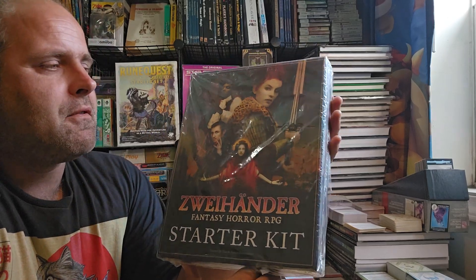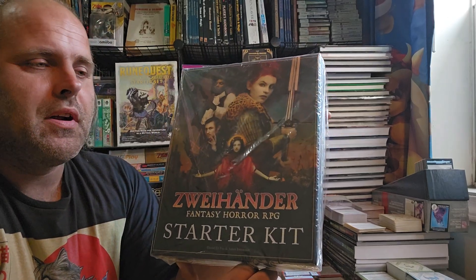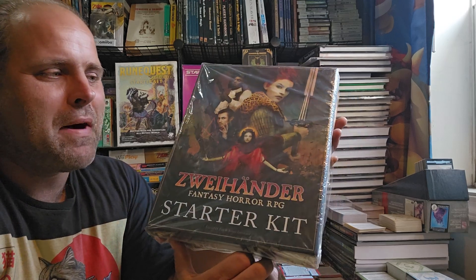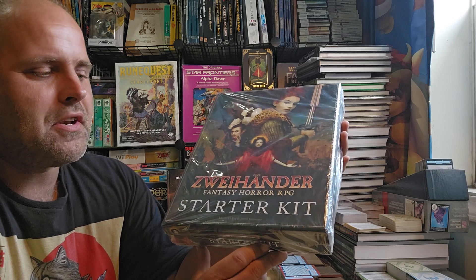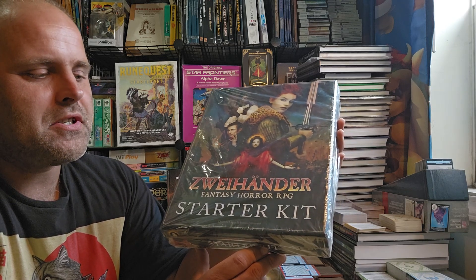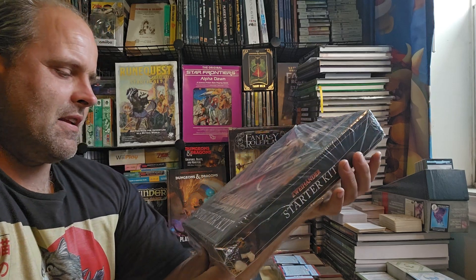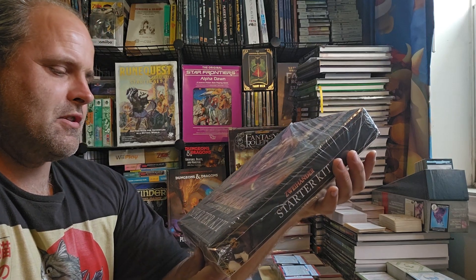Greetings, here we are with another delightful video. This time let's do not a fresh unboxing, but basically an unboxing slash overview of Zweihander Fantasy Horror RPG Starter Kit from David D. Fox and James Introcaso.